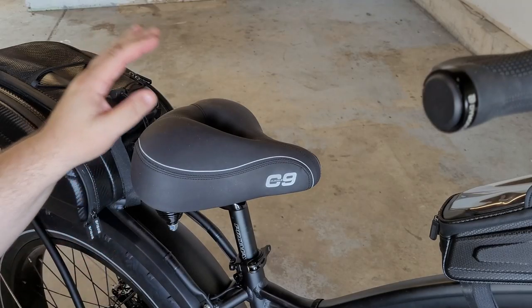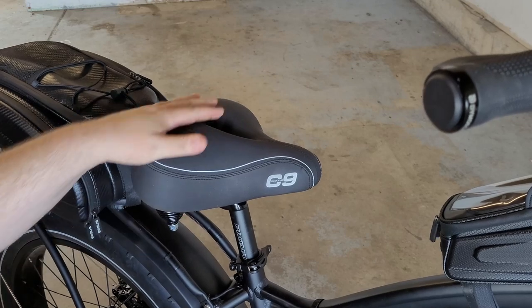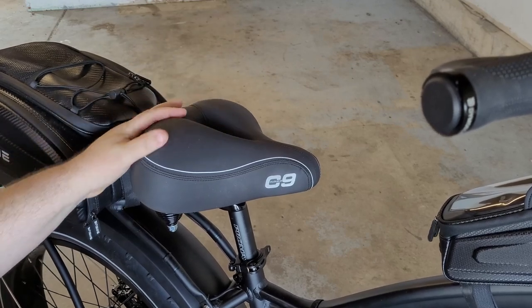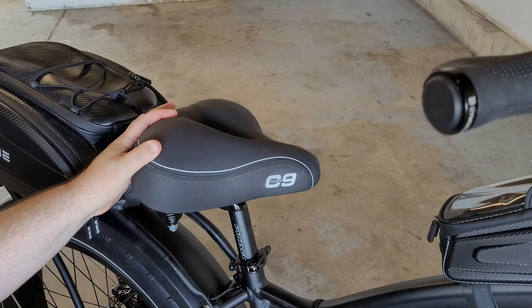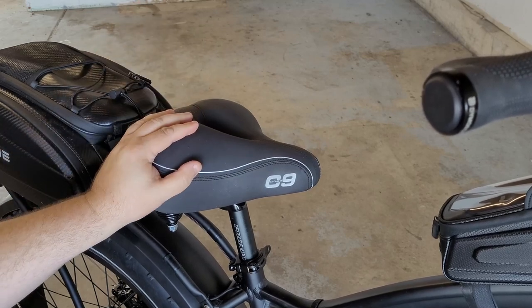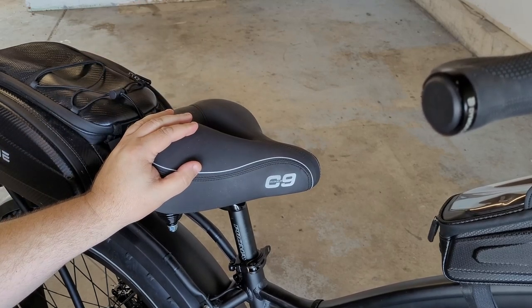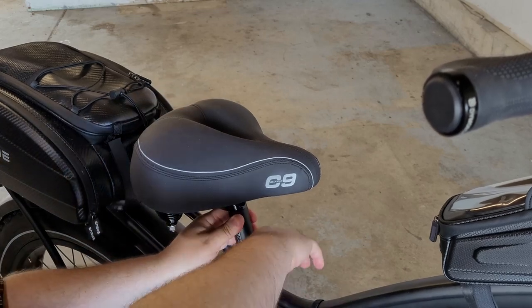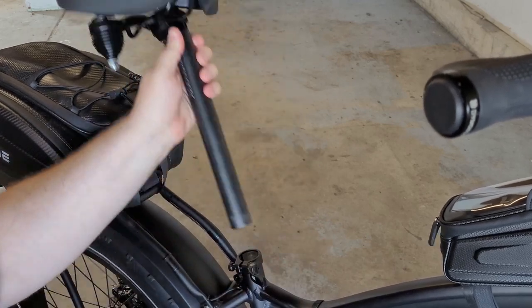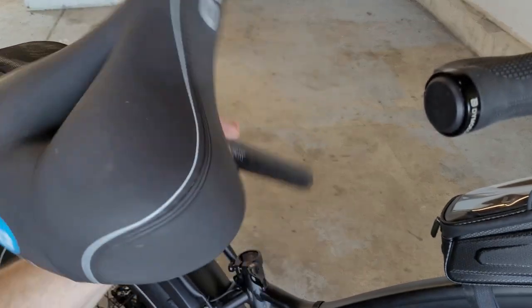Next is the Cloud Nine seat saddle, which was around $40 to $50. There are many different models of Cloud Nine seats. I went with the one that has ventilation and the little opening in the middle that relieves pressure on the tailbone.